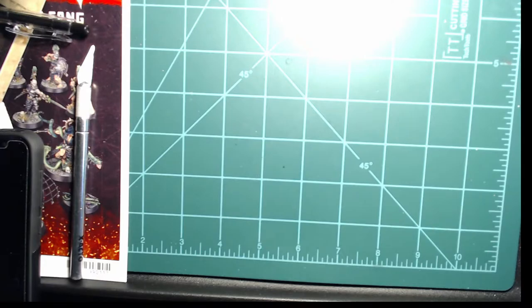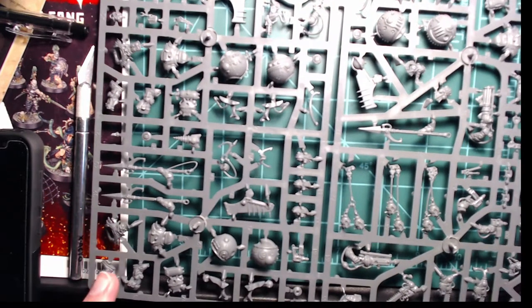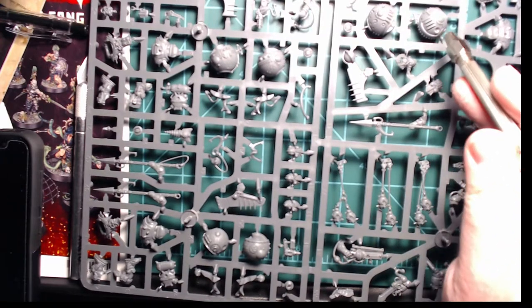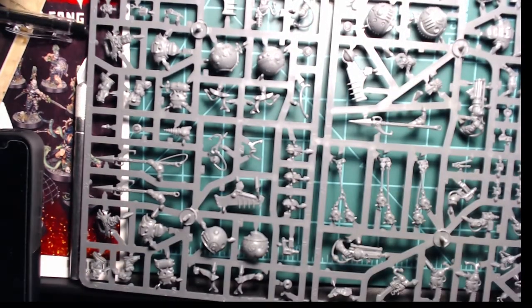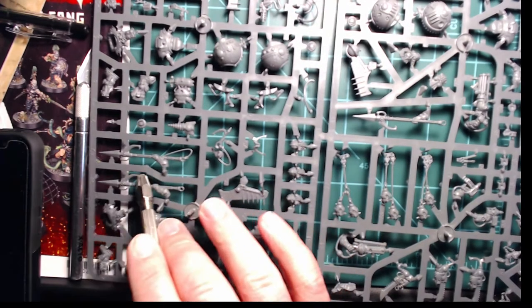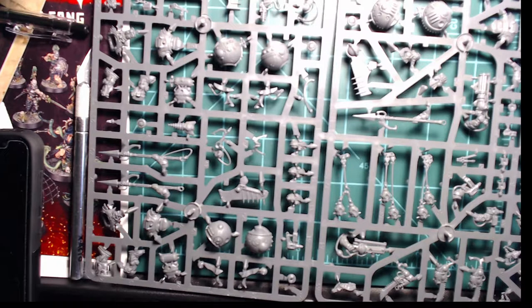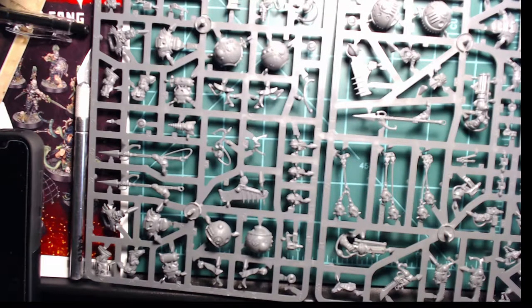Next is the Kharadron Overlords kit — the Endrin Riggers. This box comes with six of these guys and they can be built three different ways, so I will probably have three of each variant. We have their ballast tanks — the things that keep them up in the air — the main bodies, hooks, and those if I remember correctly are mines. I don't have the book yet so I need to get a hold of it. You also get different dwarf bodies, all your different weapons — just a pretty crazy kit. I haven't decided how I'm going to build them yet, plus these cool faces over here.